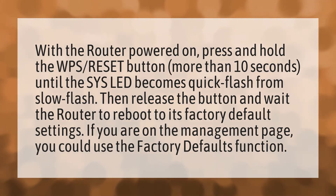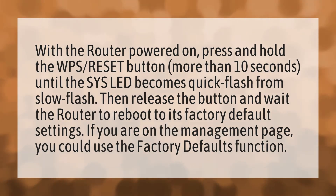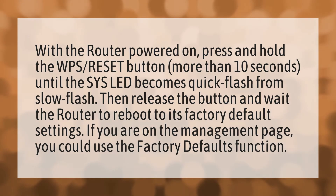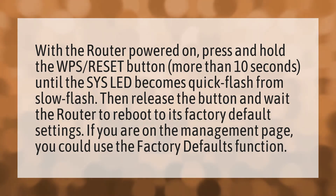With the router powered on, press and hold the WPS reset button for more than 10 seconds until the SYS LED becomes a quick flash from slow flash. Then release the button and wait for the router to reboot to its factory default settings.